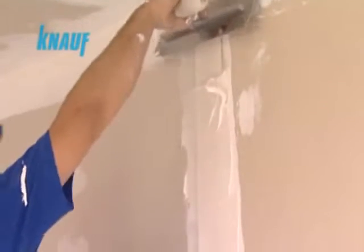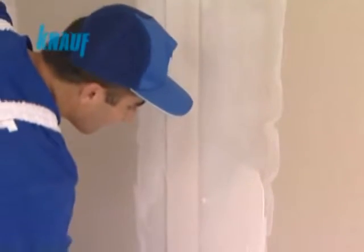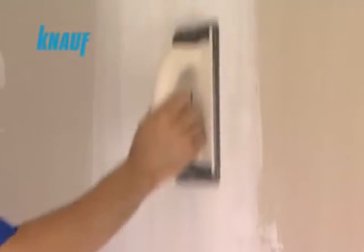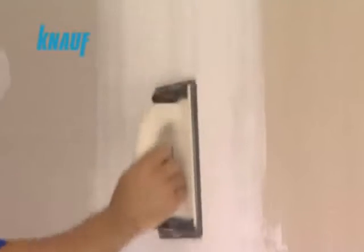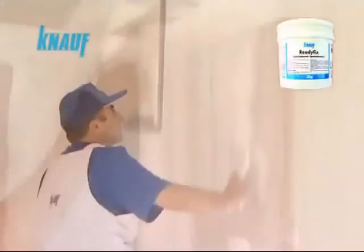After waiting for 2 hours, a second coat of joint treatment can be made with Knauf ready-fix with a width of 20 cm. Once the second coat is settled, a final very thin 30 cm coat of Knauf ready-fix should be applied on the joints. When the final coat is settled, the joint surfaces should be sanded for finishing the application.